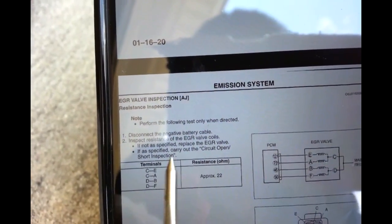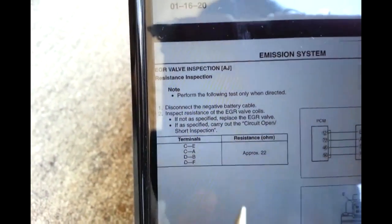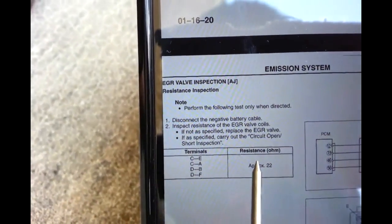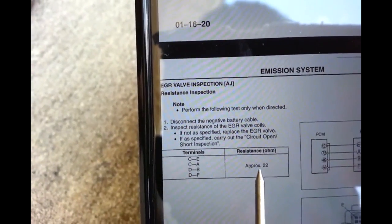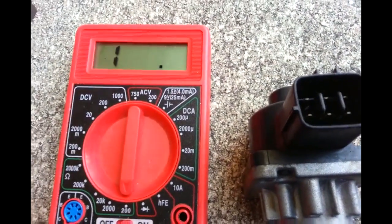I'm going to clean the EGR valve first - if it still gives me the same code, I'm going to replace the EGR valve. This one measures about 25 ohms versus the specified 22 ohms. Let me do the measurement here.